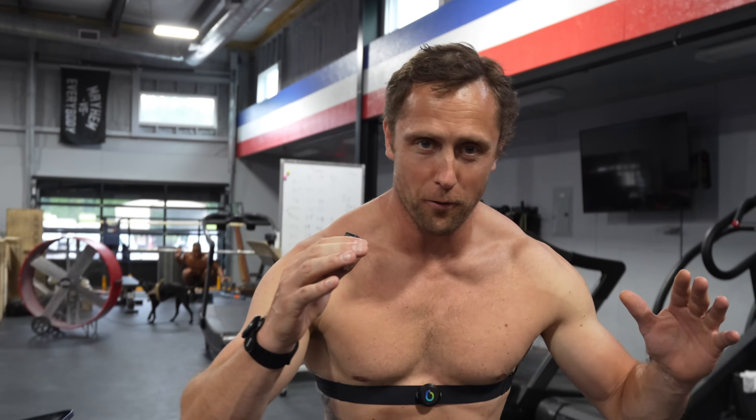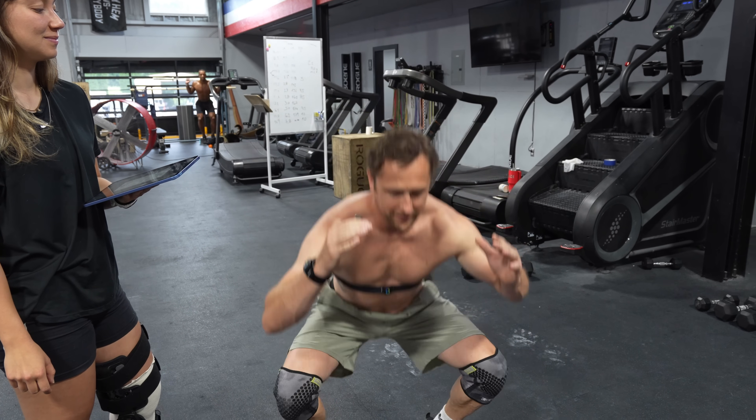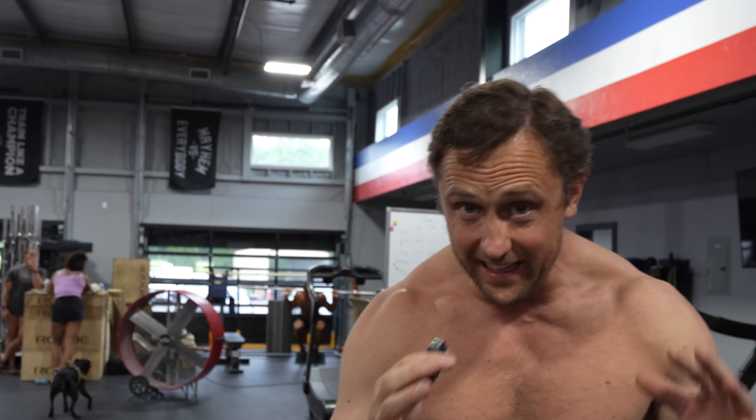Today we're going to solve the question that is unsolvable up until now: if you do bad wall balls — not below parallel — compared to full wall balls, what is the difference in power you are generating? How much easier is a no-rep compared to a full rep? That's the question.